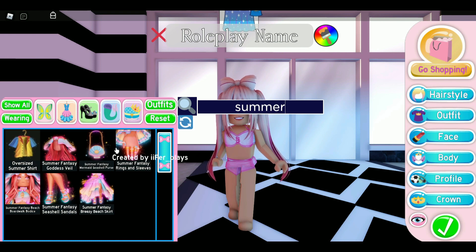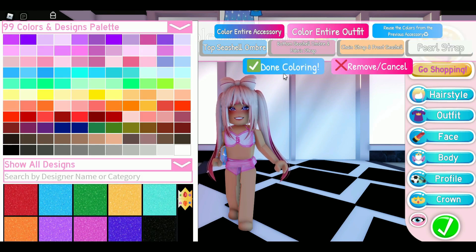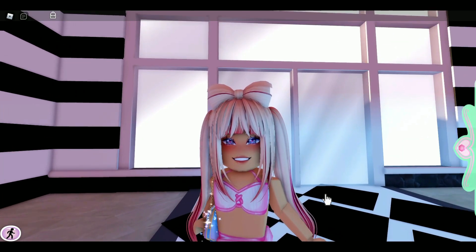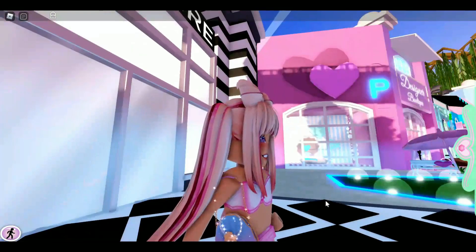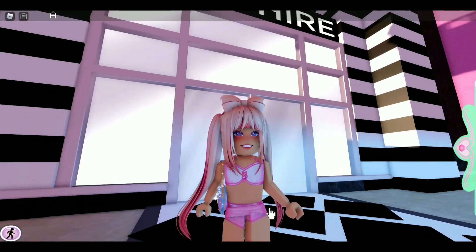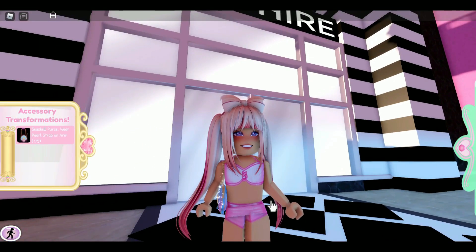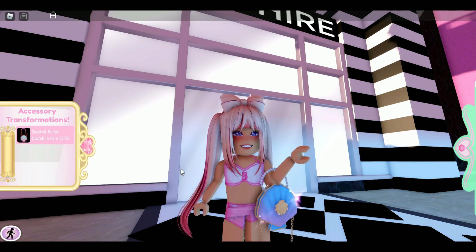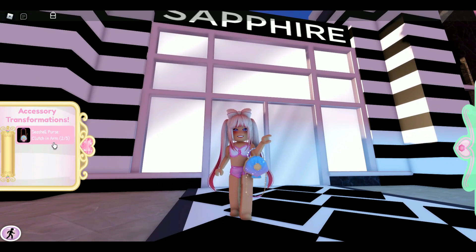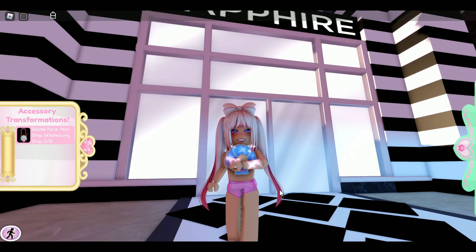The Summer Fantasy Purse also got reworked, which I am super excited about, because I was always wishing that the Summer Fantasy set could be a little bit different — a lot of times when you wear it you can't even see it. It has five toggles, so you can wear it around your arm, like this, which is so cute.